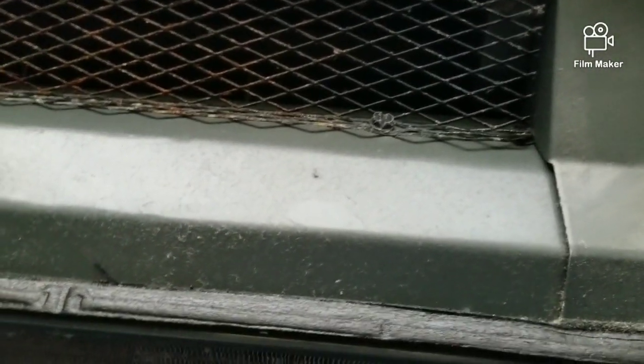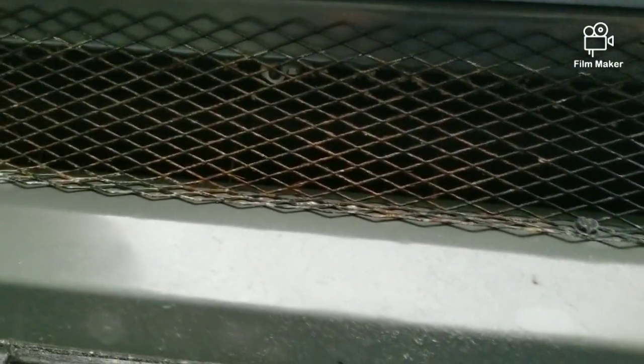Sounds like the noise is coming from the blower compartment, so it could be either the blower motor or the blower wheel. What I'm gonna do is take this unit apart and test.